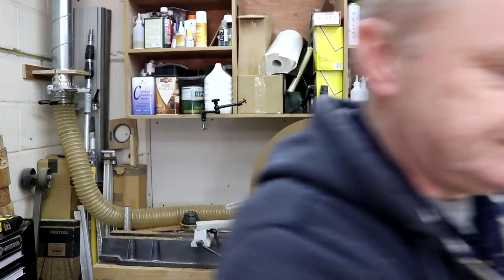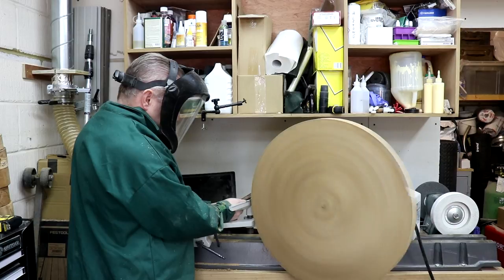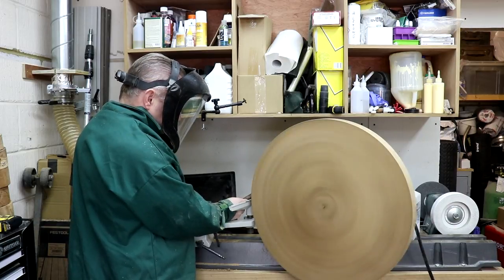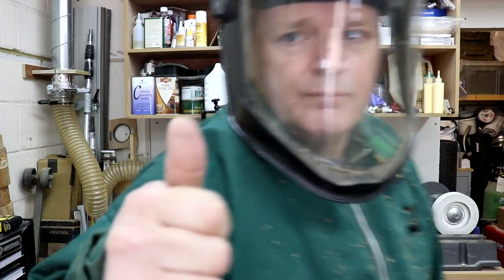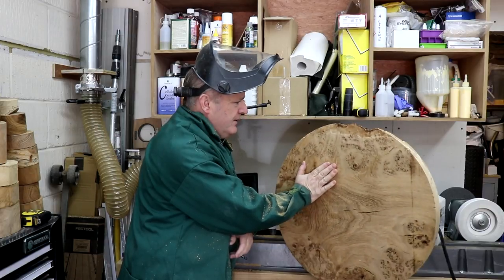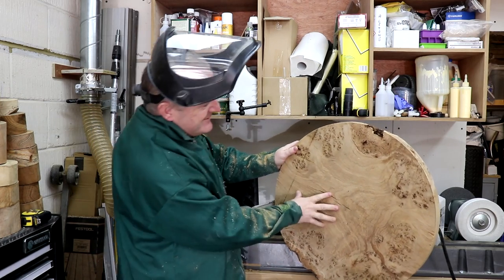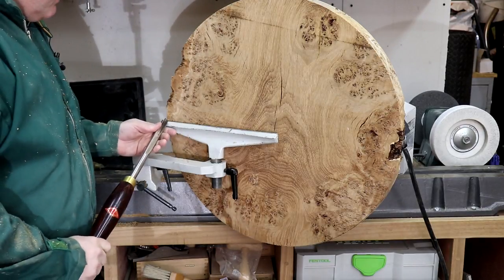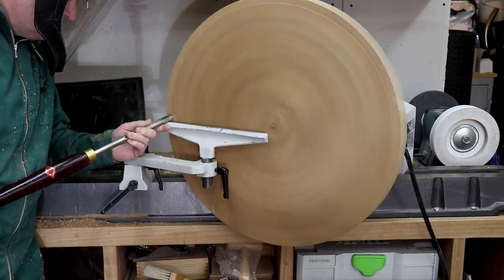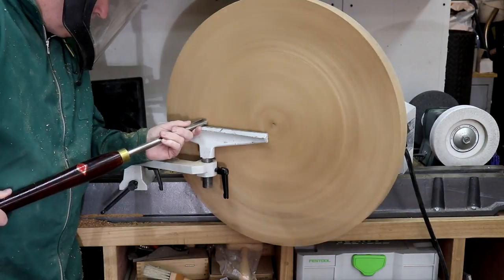I didn't put my smock on. It's nice and round now. This is the rear of it — we're going to face this off. It's the rear of it but we'll give it a bit of a facing off.